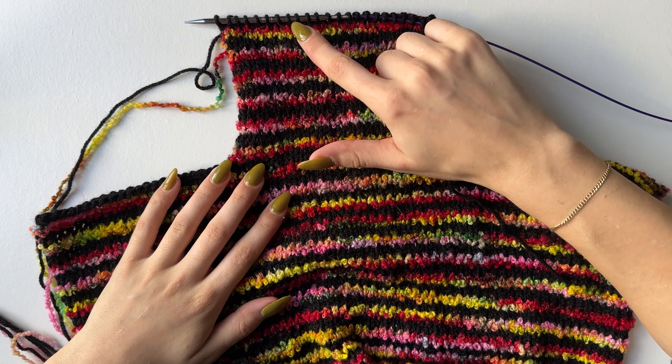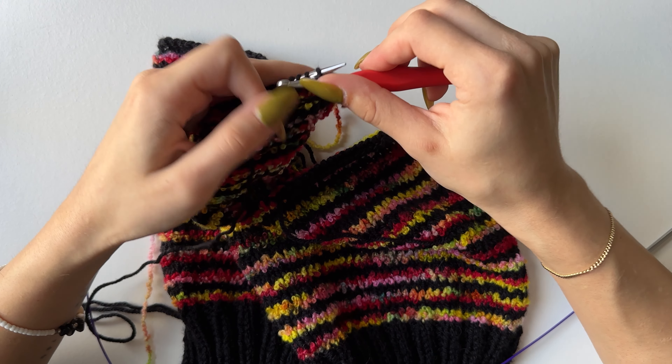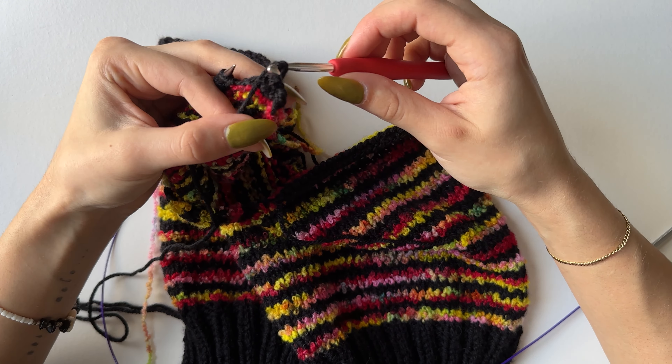Once you're ready, cut off your old color. I'll be using a hook this time — 4.5 millimeter, same as my needle — and casting off purlwise. To start, purl the first two stitches and pull one through the other, then purl one at a time keeping two stitches at all times. At the end, chain one or pull your yarn through to secure it, cut it off, and pull through.